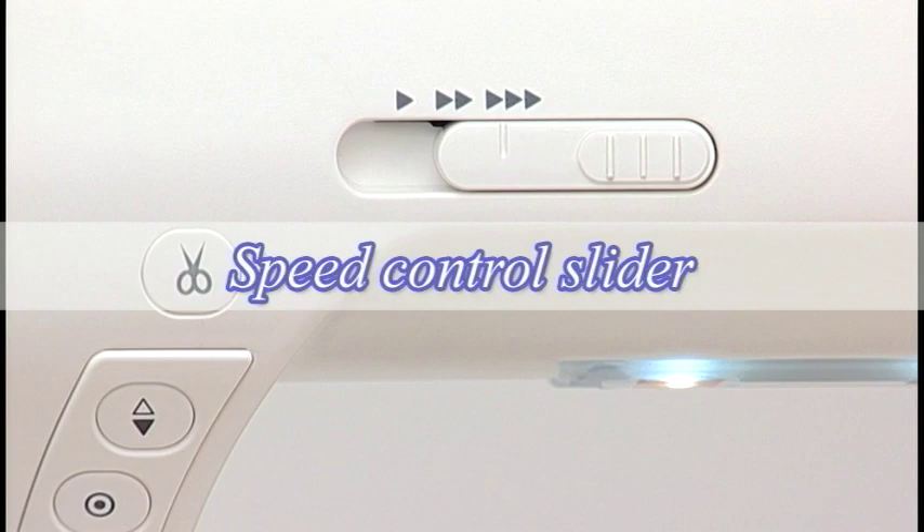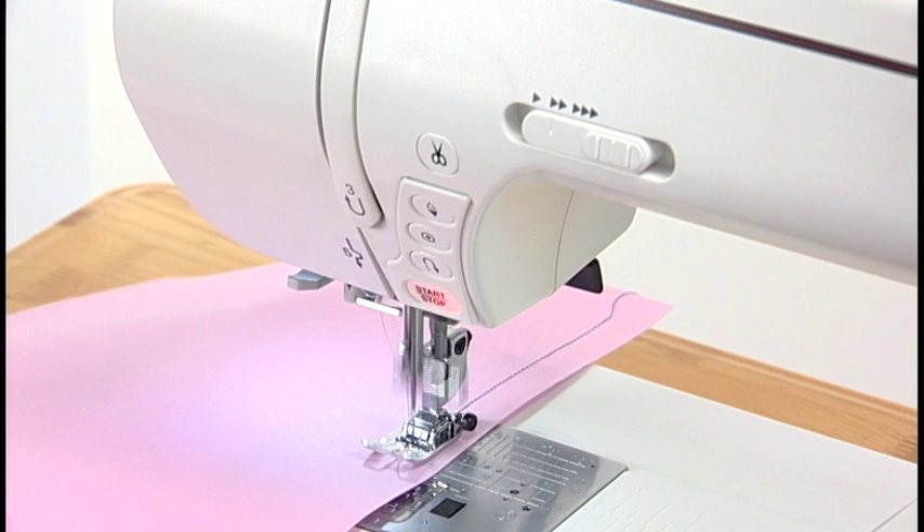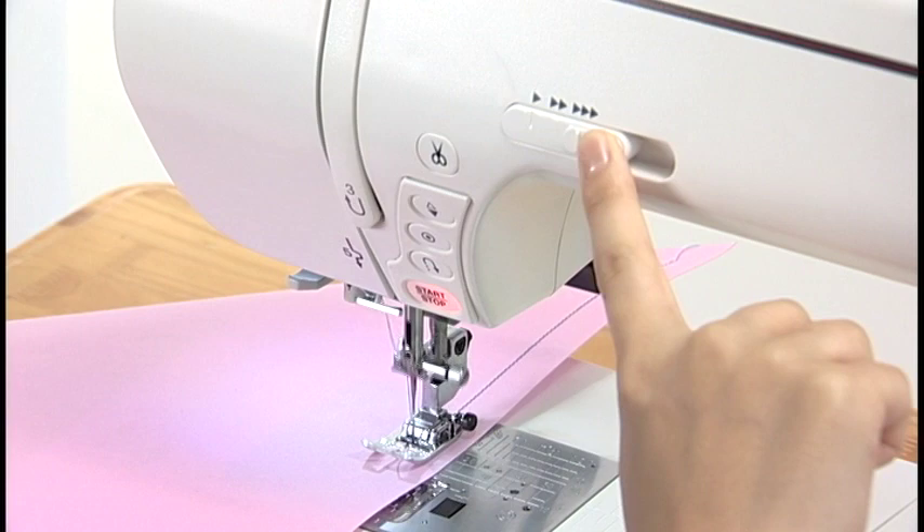Speed Control Slider. The Speed Control Slider sets the sewing speed. To decrease the speed, shift the slider to the left. Shift to the right to increase the speed.